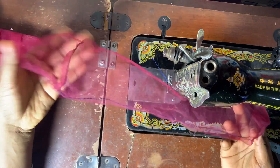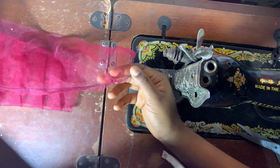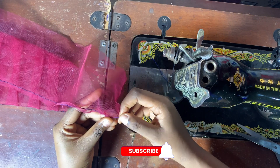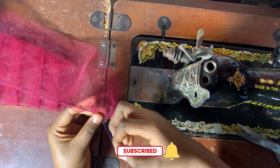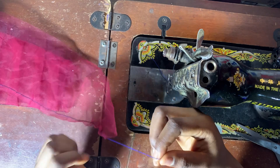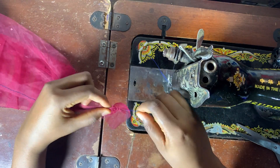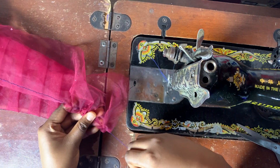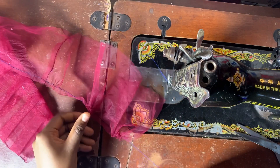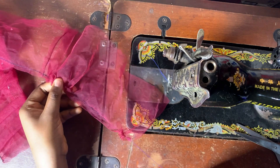Now I have joined it and run my gathers, but I only did one line of gathering. Usually when dealing with fabrics I run two lines because two is stronger to pull, but because this is net, for this tutorial I'm just using one line. Now I'm just going to pull it into gathers as you can see. When I get to the middle part I'll go to the other side and also pull from that end.